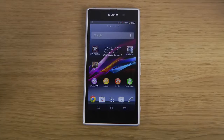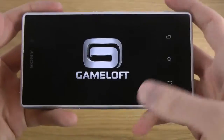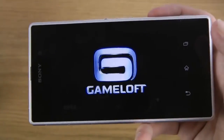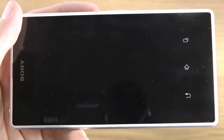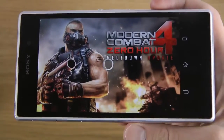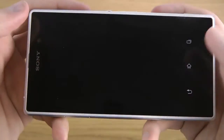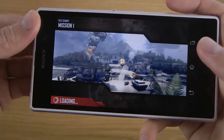Hey guys, so it's time here to check out Modern Combat 4 on the Sony Xperia Z1 phone. Shouldn't really have an issue. Not a problem.